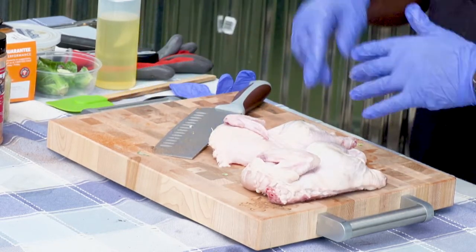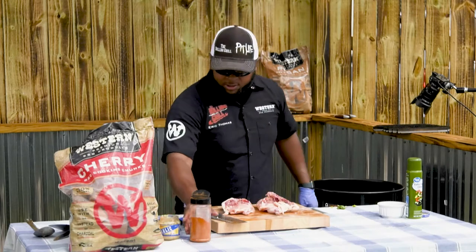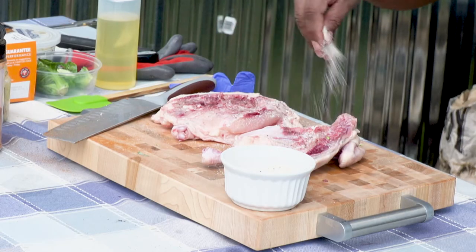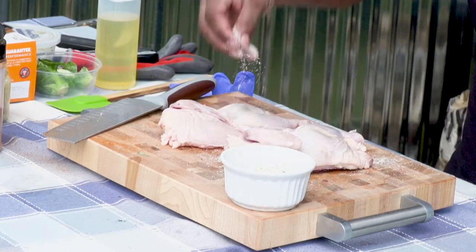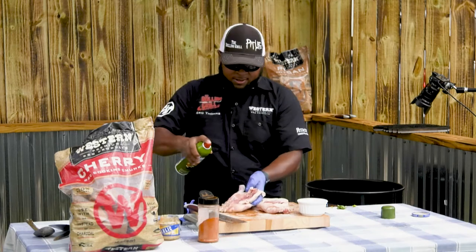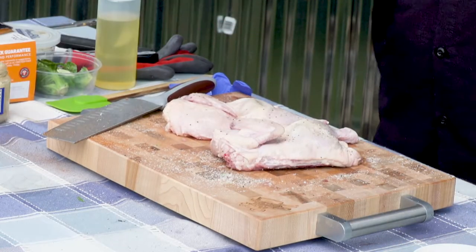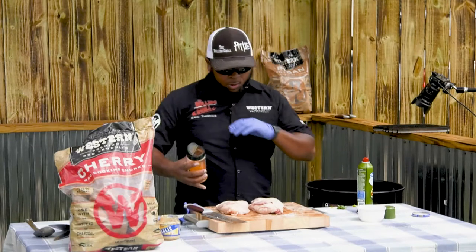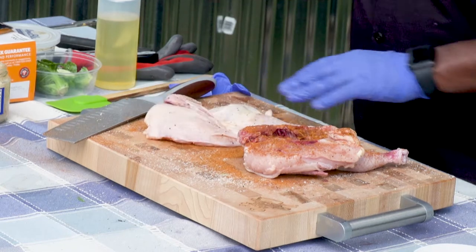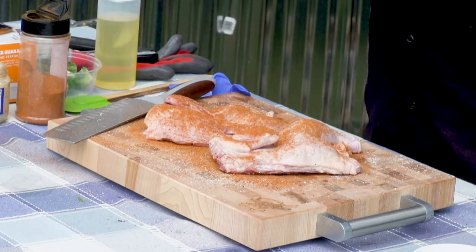Press it out like you would do a spatchcock chicken right down the bone. Now you got two halves. To me, Cornish hen is the perfect meal when you got some folks coming over — chicken gets boring after a while, and Cornish hen kind of dresses up the deal. So salt, pepper, garlic — SPG — heavy coat. I'm a fan of the cooking spray first. Whatever your favorite rub is, this one has honey powder and some sweet stuff, but also a little kick to it. Start bone side down first — this is the presentation side, the money shot.